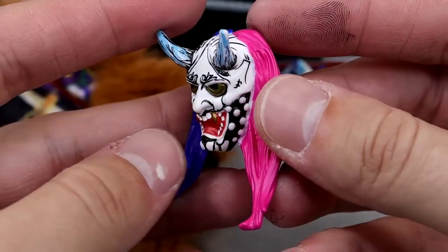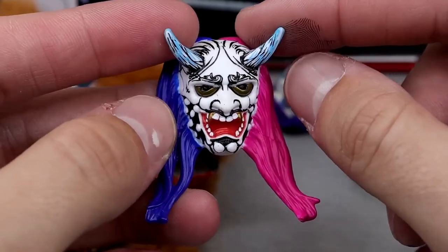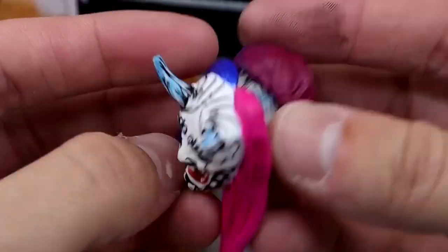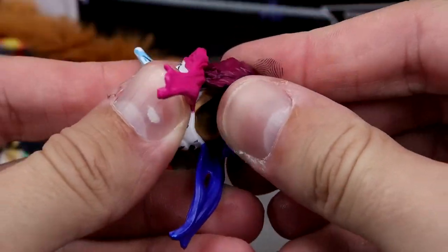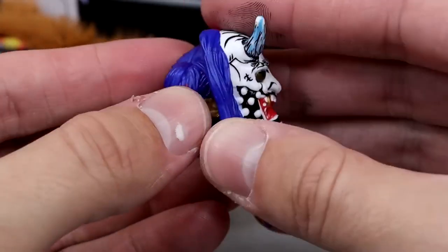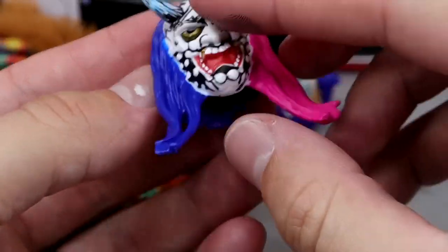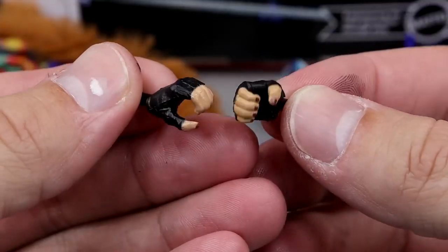You kind of get a third head sculpt if you include the mask. It's a really detailed mask with long hair and horns — very badass. I love all the paint detail; sculpt-wise they did a great job. You just take the regular head sculpt and push the mask right on — that's literally it. It's not flimsy at all, it feels really good. I love that they did it this way — they did a great job on this mask.